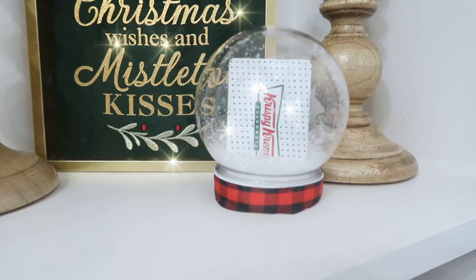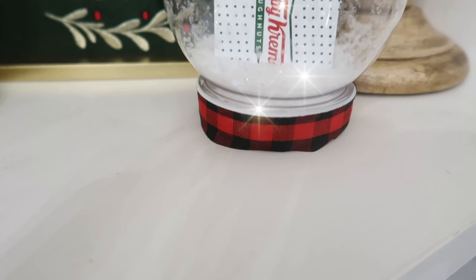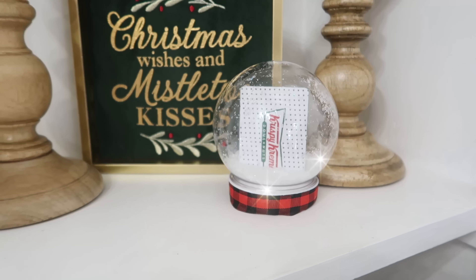I think I would love to get a Krispy Kreme gift card — they are so yummy! Let me know down in the comments below: what is your favorite gift card to receive for the holidays?